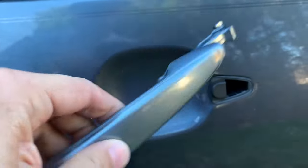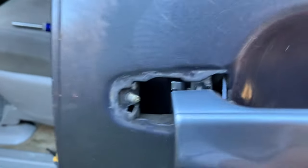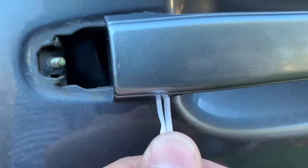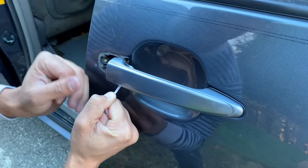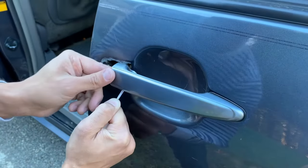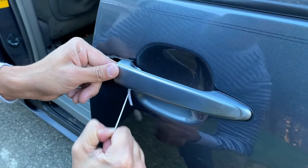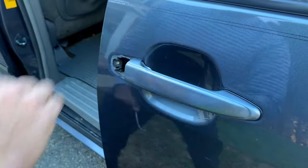Take your new handle and just slide it into this space here, then put this side in right here. You're going to simultaneously pull on this lever — pull back on that catch right there — then slide the handle into place. You'll see it's lined up right there, then you'll feel it grab and release. You know it's in there when you can pull on it and feel the door engaging.